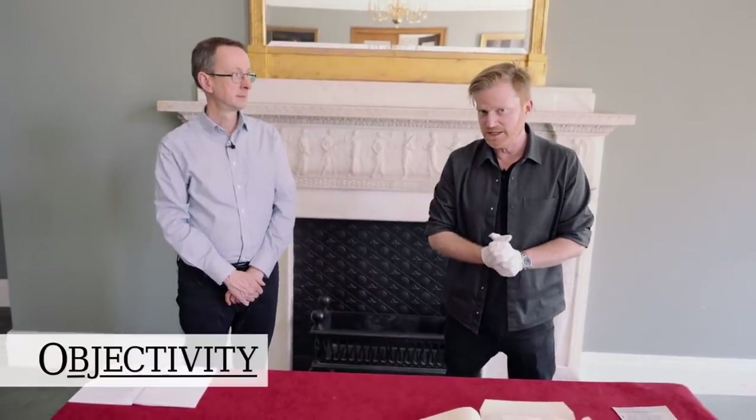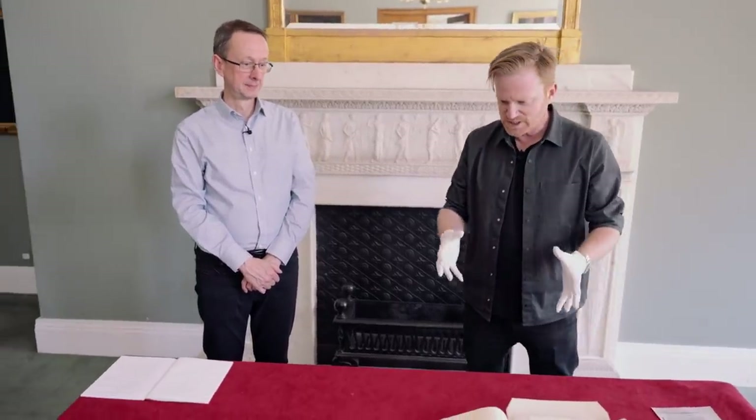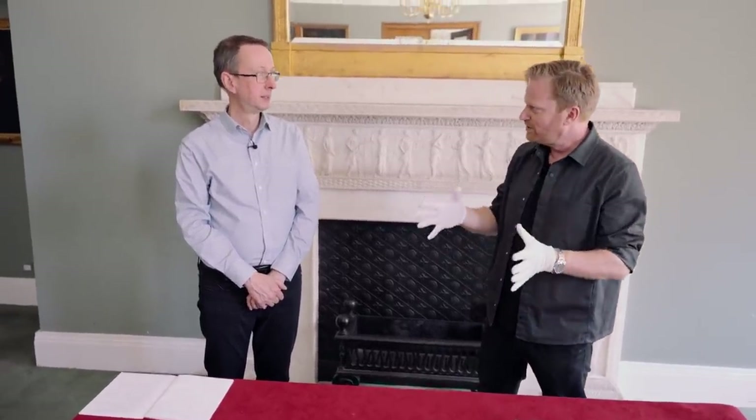Hi there everyone. We're back at the Royal Society. Rupert Baker's back, the keeper of books, knower of all things about manuscripts and books, and today we've got a very topical collection of papers. We're starting with a new acquisition, something hot in your hands that you've just gotten.